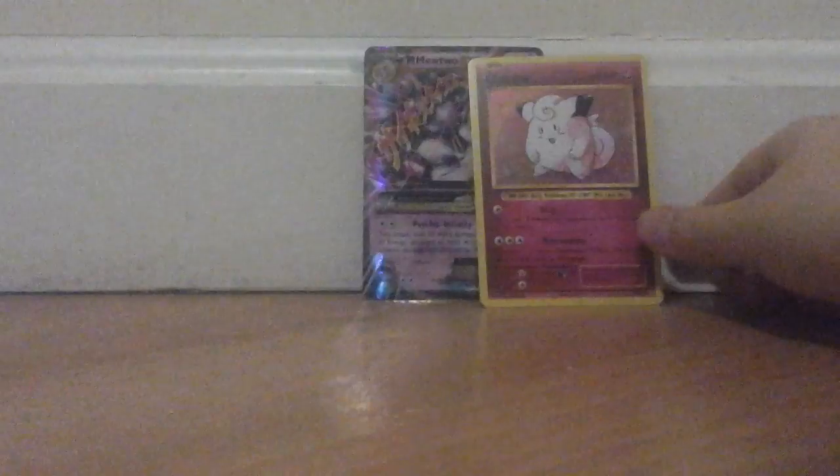I thought Evolutions was going to give us something good, but I only got a Holo Clefairy. Out of XY Breakthrough, I got a Mewtwo EX. So if you guys open a Snorlax GX Box, hopefully you have good luck. Let's do a recap — we got: Clefairy Holo Rare, Snorlax Holo Rare, Snorlax GX, and a Mega Mewtwo EX. Those are the four good cards, five if you count the jumbo one.